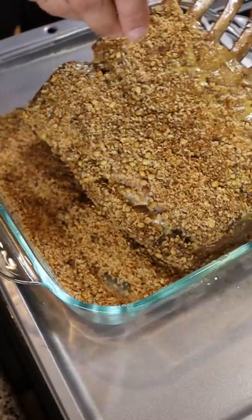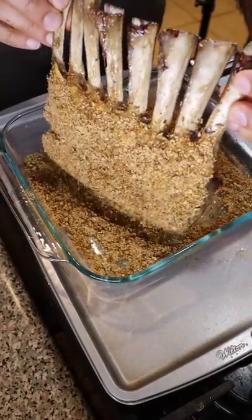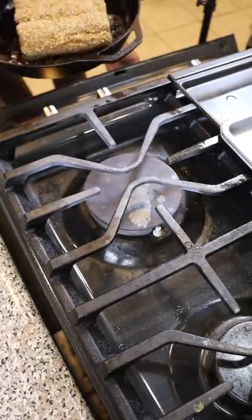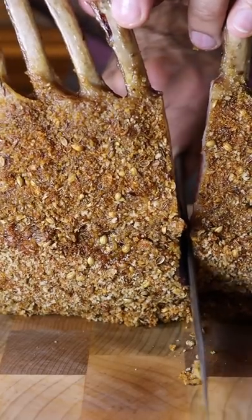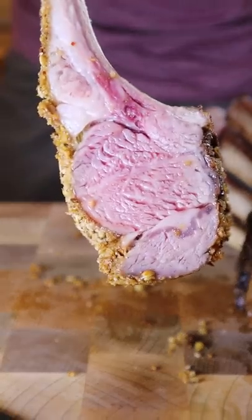Make sure everything is patted down and shake off any excess spices before placing this back in your pan and in the oven for an additional 4 to 5 minutes. And that's pretty much it — let this rest for a few minutes, slice it up, and enjoy.